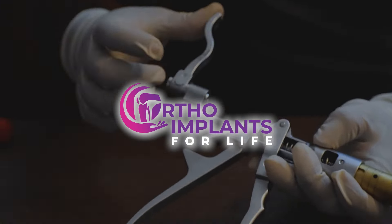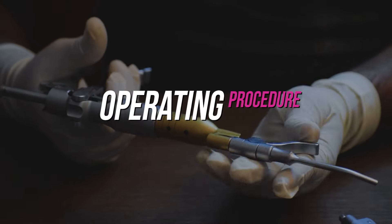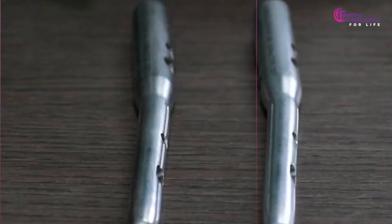Welcome back to Ortho Implants for Life, your one-stop channel to learn about orthopedic implant industry. Today, we'll walk through the operating procedure for the periprosthetic plate. Let's jump into the video.